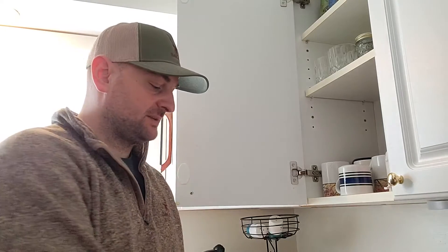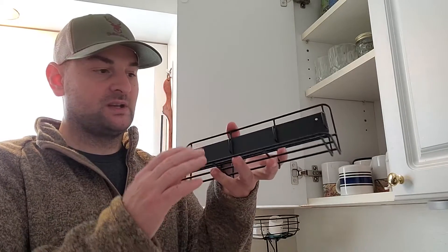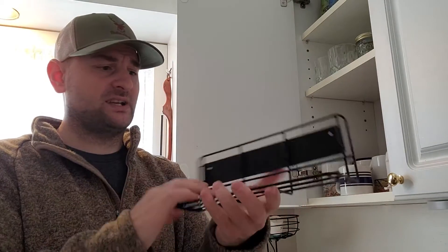Hello there folks. Today I'm going to show you how to install this spice rack. This spice rack comes in three pieces that are identical to this one. It's made of a hard wire frame or metal frame. It's pretty durable and doesn't really flex or bend on you.